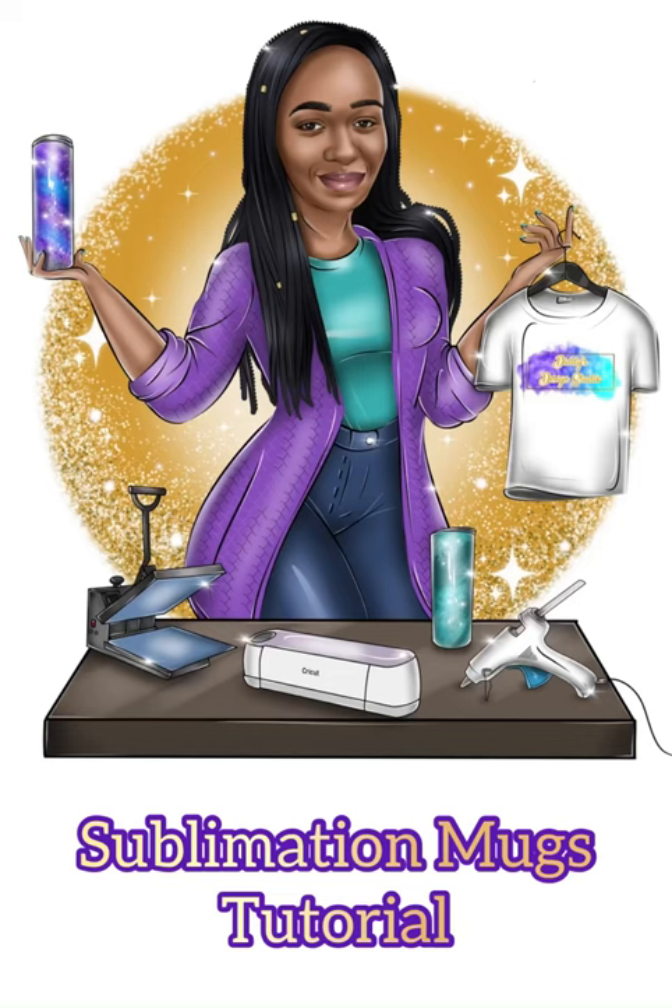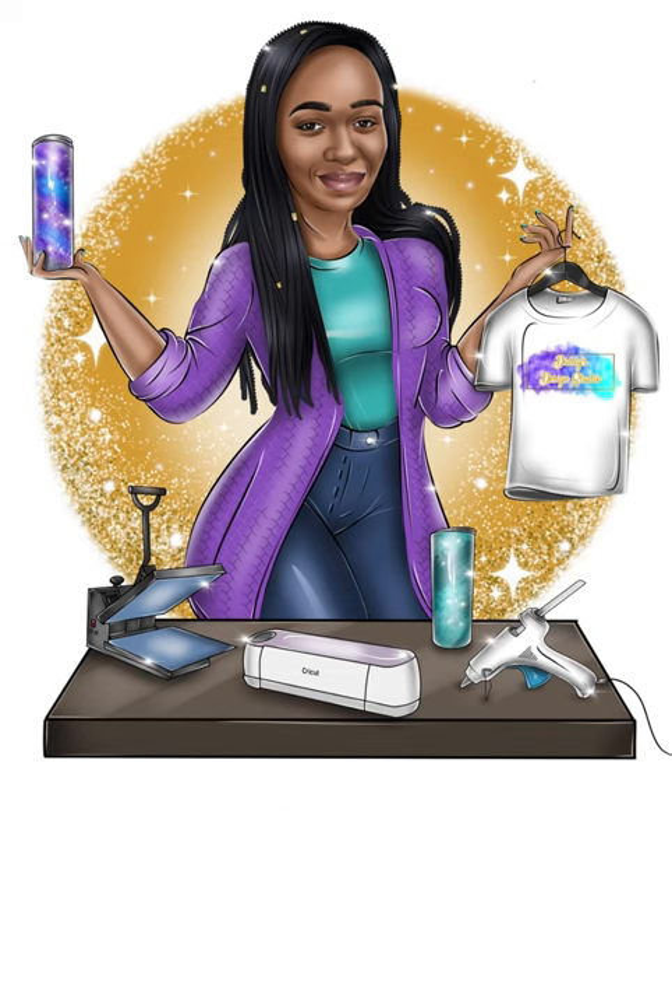Hello and welcome back to Diddy's Design Studio. I wanted to do this video to show some of the behind-the-scenes process of how I do my sublimation mugs.